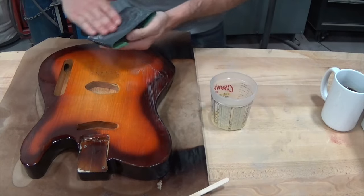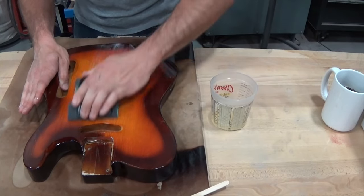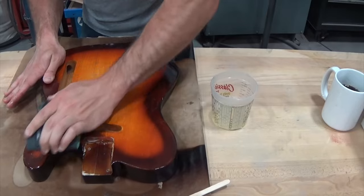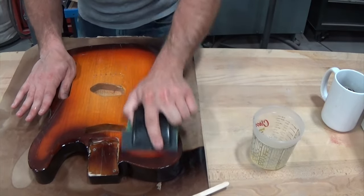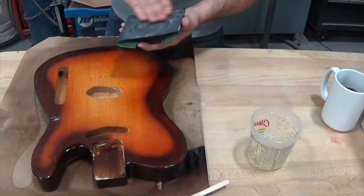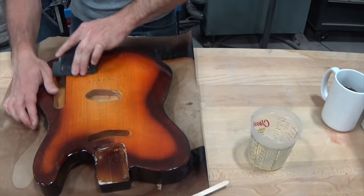After applying the lube, you just go ahead and sand the finish flat across the whole guitar. The way we know it's flat: as you sand, the surface goes dull. When you clean it off, the surface should be uniformly dull. If there are spots that are still glossy, the sandpaper hasn't touched those yet — those represent low spots in your finish, and you need to keep sanding until there are no more low spots.